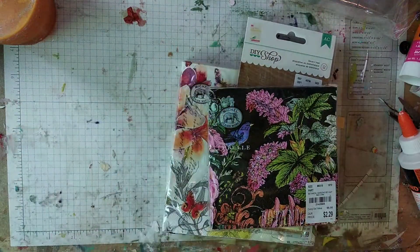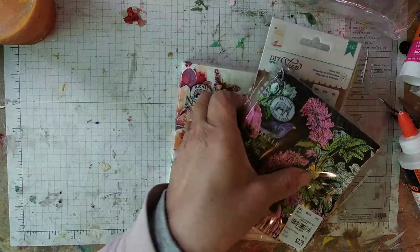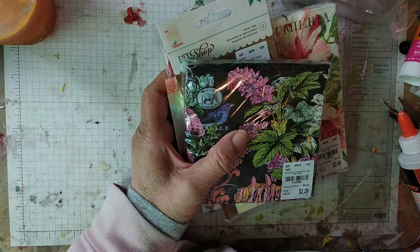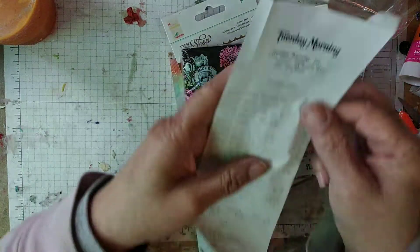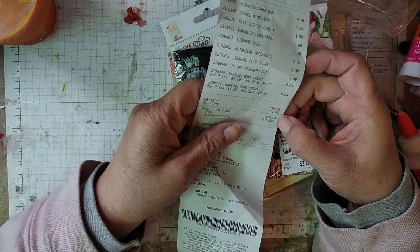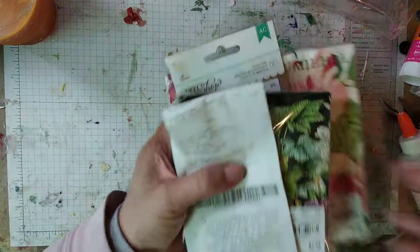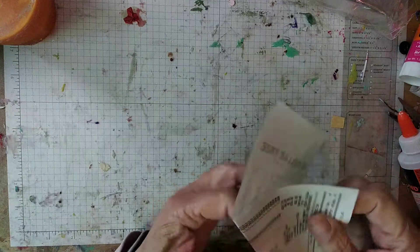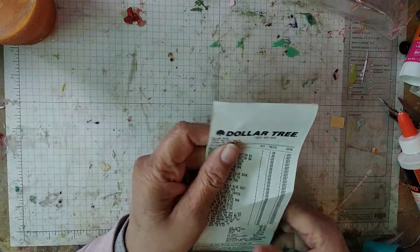I spent — I spent $16 at Tuesday Mornings and at the Dollar Tree I spent on my essentials. I spent $30. I spent less at Tuesday Mornings than the Dollar Tree, so that's a good thing, right?